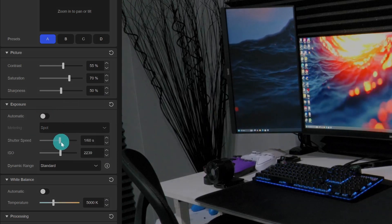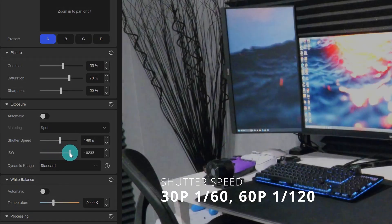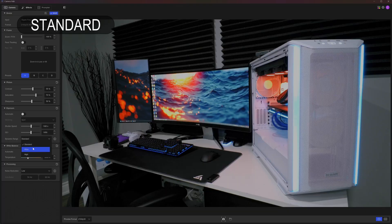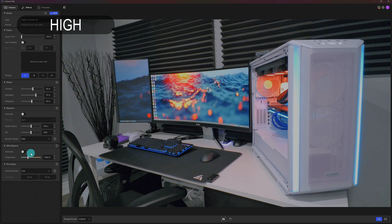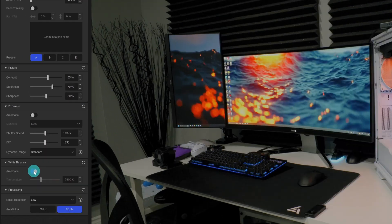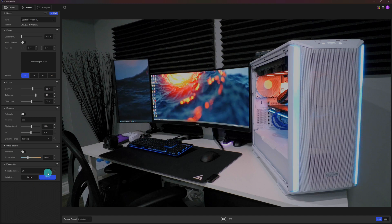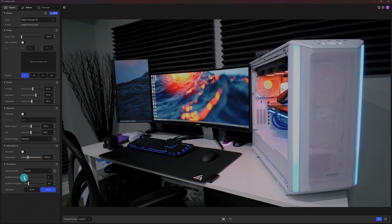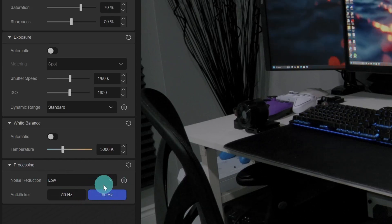For realistic motion blur, set the shutter to double the frame rate — 1/60th for 30fps and 1/120th for 60fps. The dynamic range settings control how much detail from highlights to shadows the camera captures; there are three options, but only standard or wide are available above 1080p. White balance can be left on auto or set manually. Noise reduction has several presets — I keep it on low for a good balance of noise and detail. There's also an anti-flicker setting; in North America, leave it at 60Hz to reduce flickering from room lights.